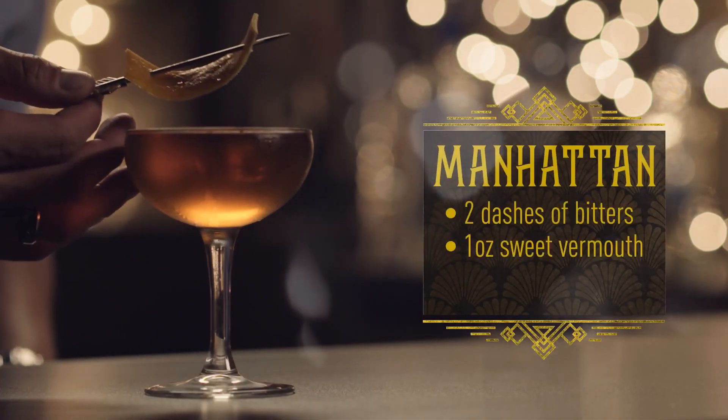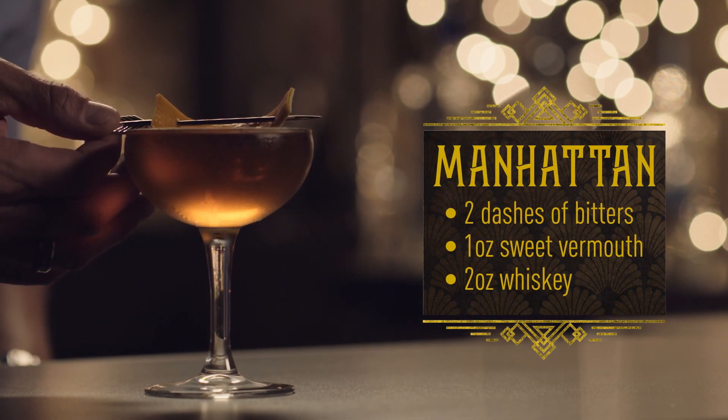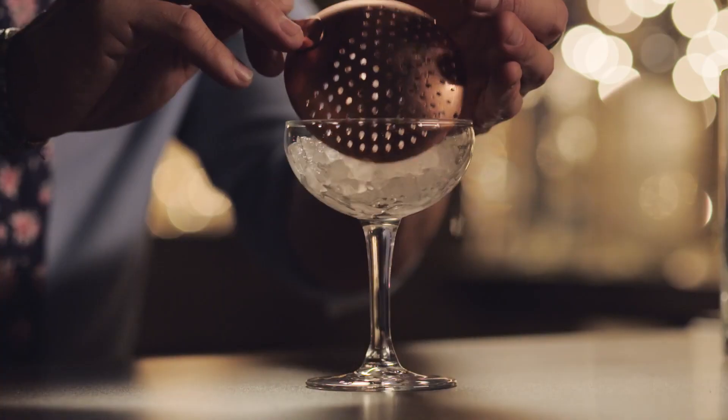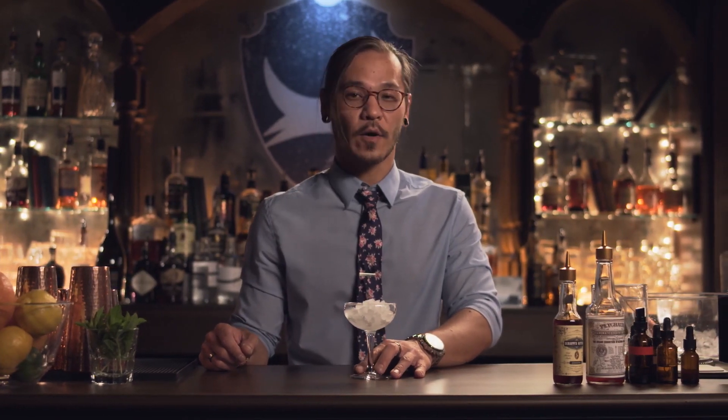And this is the Manhattan. The Manhattan is a timeless classic. Because it's so versatile, it can be consumed almost any time of the day — it's a great complement to a meal or with just good company. The first step is to chill the glass. This glass is called a coupe. The story goes that it is designed after Marie Antoinette's left breast — a little fun fact about that one.